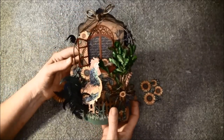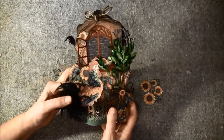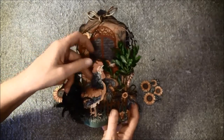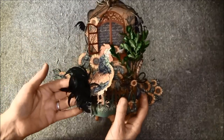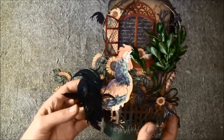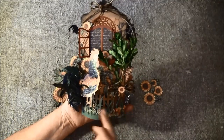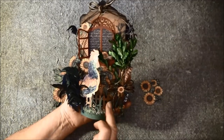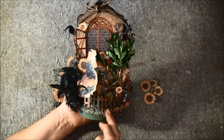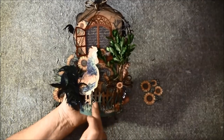We can start with this rooster here. I fussy cut him out and I used the foil on the back so I can bend him a bit. And here are some feathers — they are green but they look black in the camera. Here I had a fence die from Tim Holtz and I put the brown dilution ink on it.